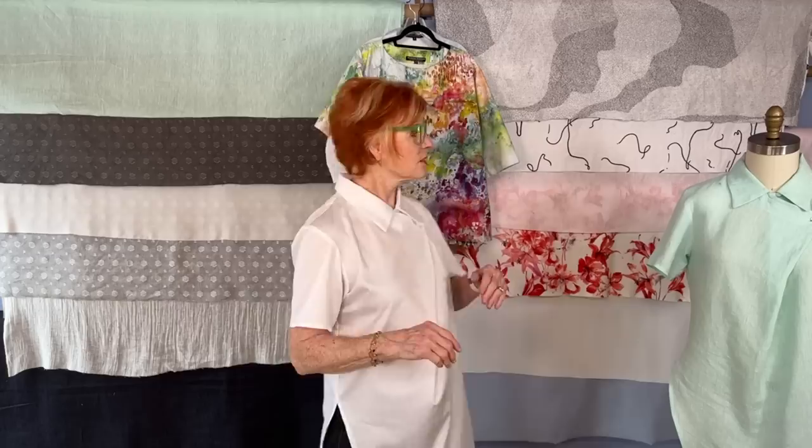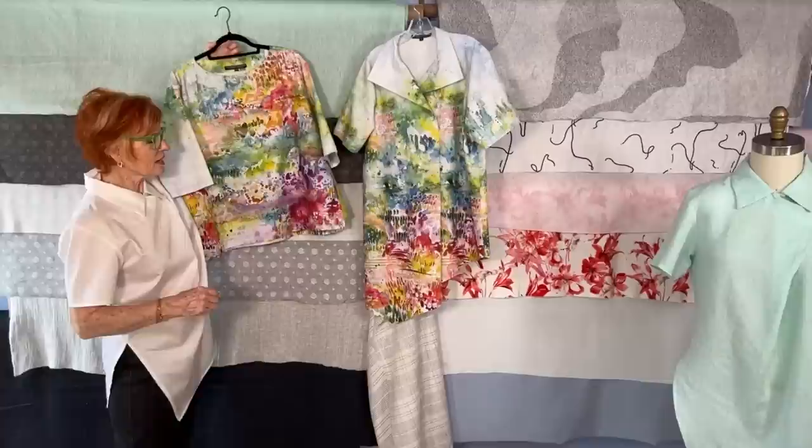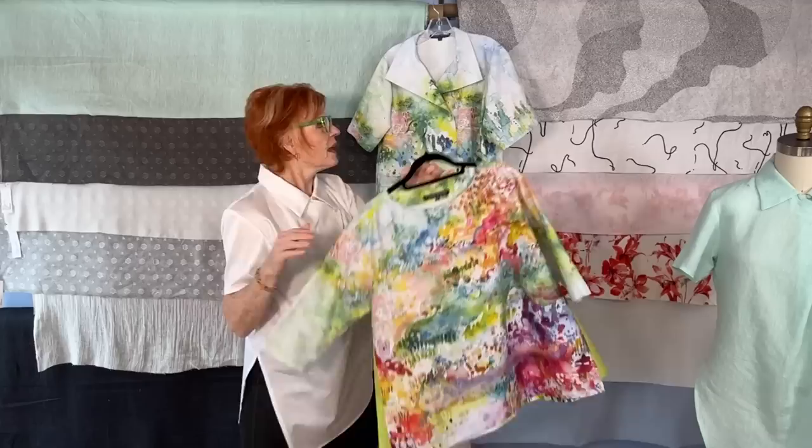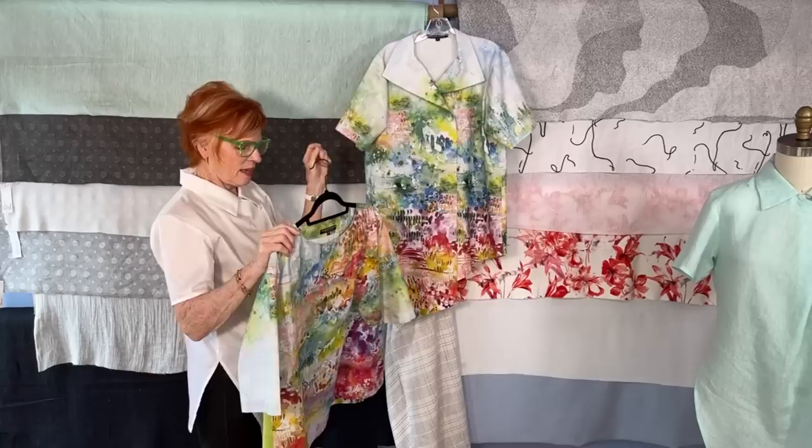Do you remember last week I showed a couple of garments — the Splice top and the San Diego tunic in a wonderful watercolor print fabric? We had ordered a lot of fabric and sold out of it very quickly, thank you very much. It was very successful for us. So I have both garments here: the Splice top in a size medium and the San Diego tunic in a size small.